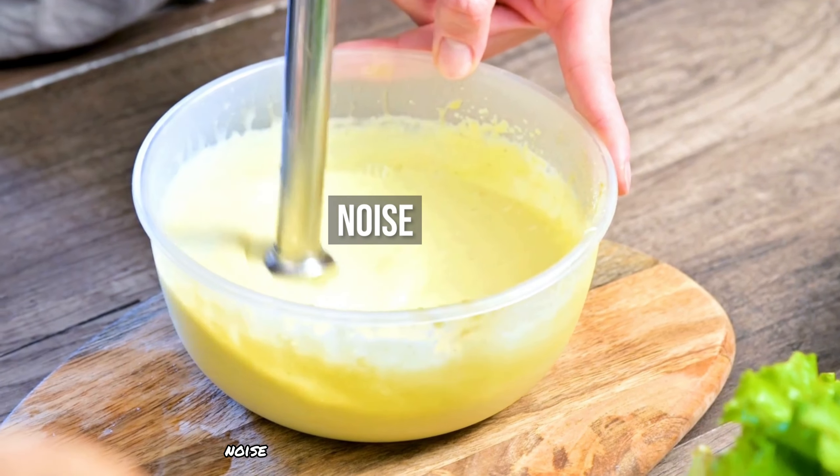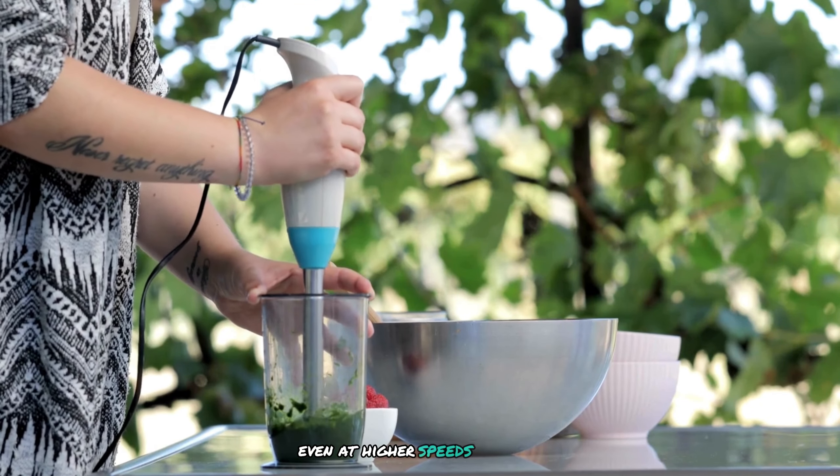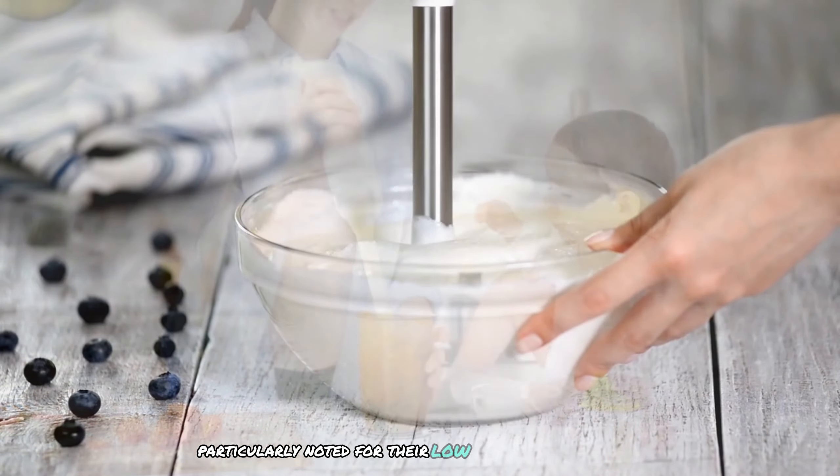Regarding noise levels, Braun blenders are relatively quiet even at higher speeds. KitchenAid blenders are also quiet, with some models being particularly noted for their low noise levels.